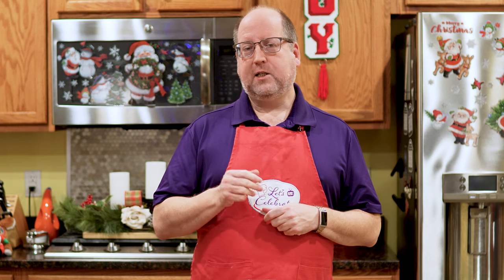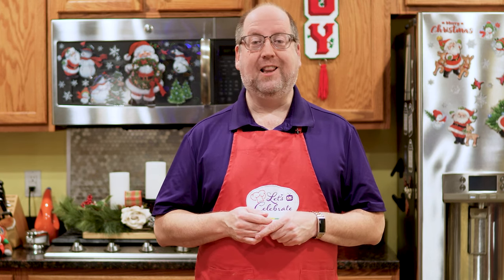Today, our celebration — it's the holidays. They're here. So we're making a sweet treat for the grown-ups. We're going to make rum balls. Let's get started.